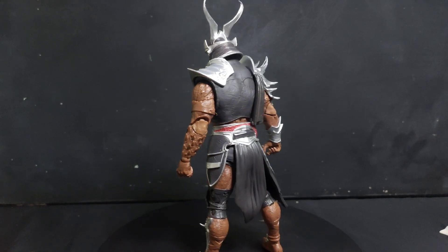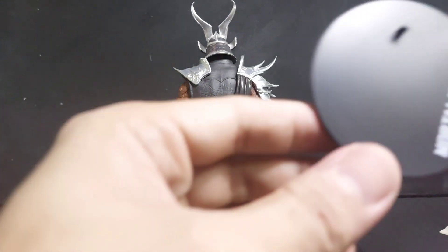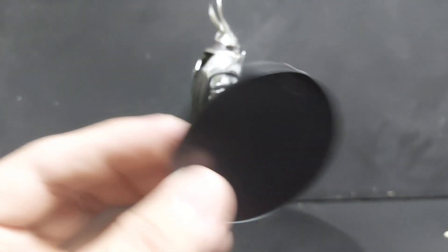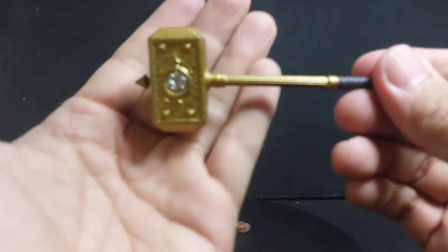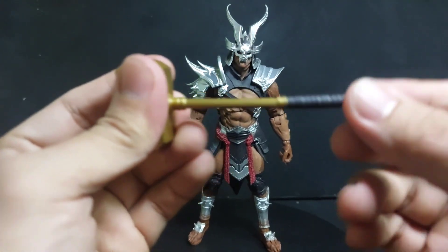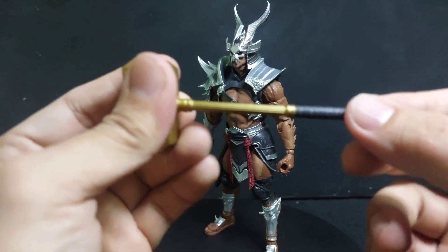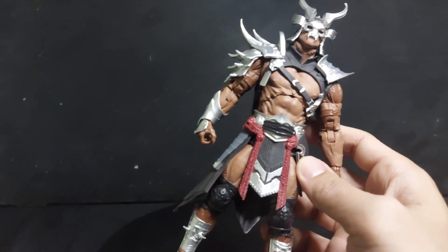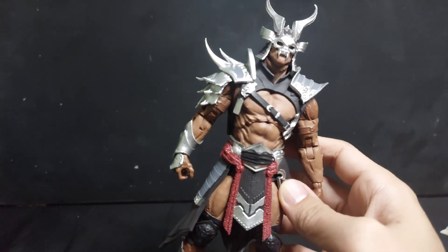Now let's check out Shao Kahn's accessories. It comes with a Mortal Kombat stand and a golden hammer, which is made out of soft plastic. Now let's take a closer look at Shao Kahn.